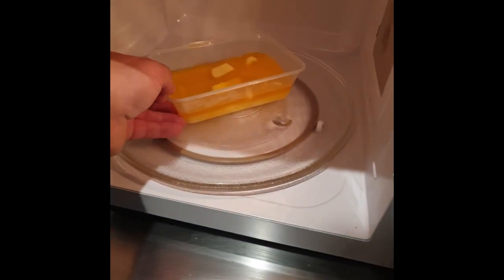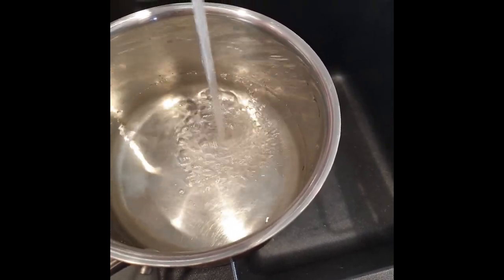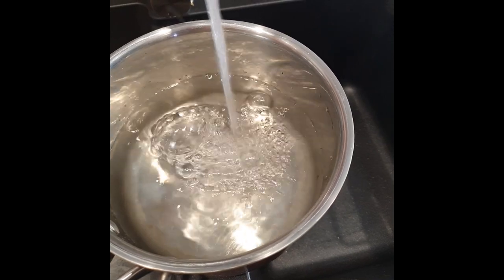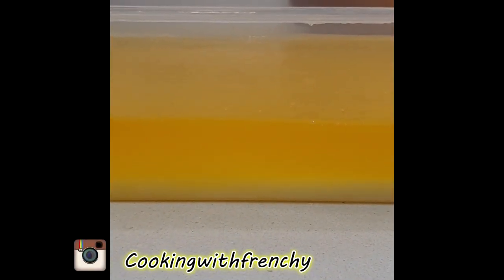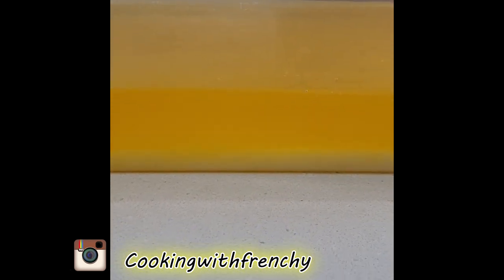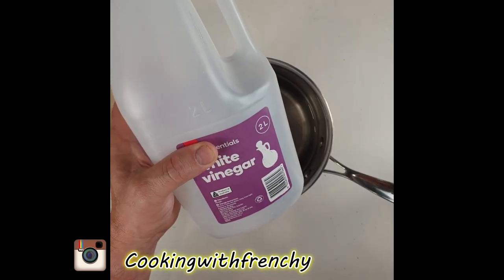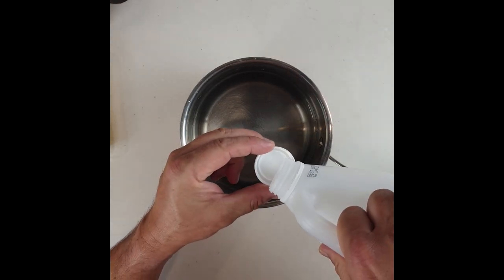Meanwhile, because I'm making this for breakfast, I'm filling up a saucepan with water while my butter rests. Once the butter is melted, let it rest for at least five minutes — that allows the buttermilk to sit at the bottom and the fat to come on top. I'll use this water for the bain-marie and also to poach my eggs, so I'm adding a little cup of plain white vinegar into the water just to make sure my egg white coagulates nicely. Just a tiny bit, then bring it to a boil.